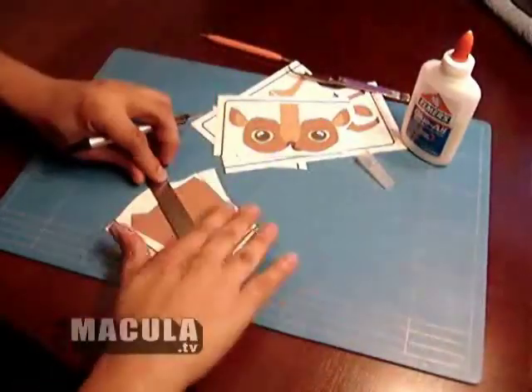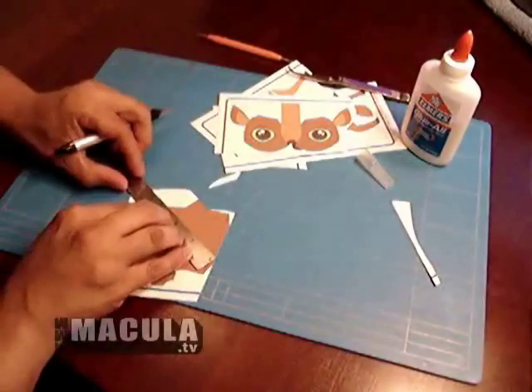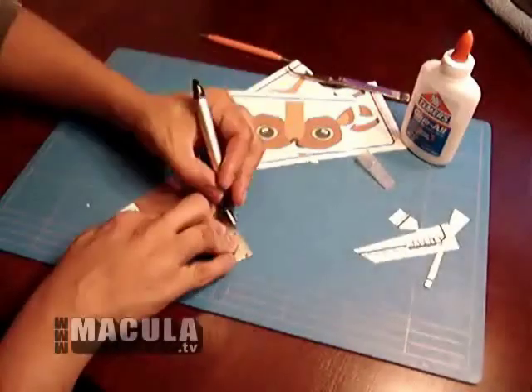The main goal here is to have fun. That is what Papercraft is all about. Take your time. Have extra craft knife blades handy.